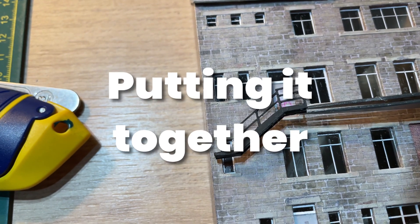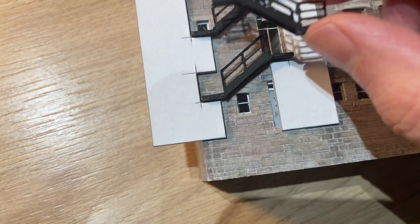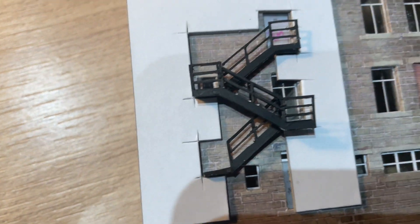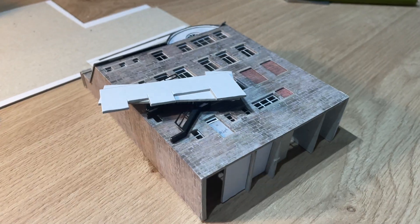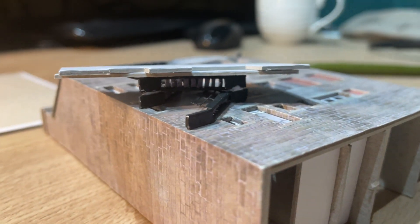I used PVA glue to stick the first flight of steps to the side of the building. I made a little jig from 1mm card to help me get the spacing and alignment correct. The acetate tends to be a bit springy so a small stack of card held things in place whilst the glue set.